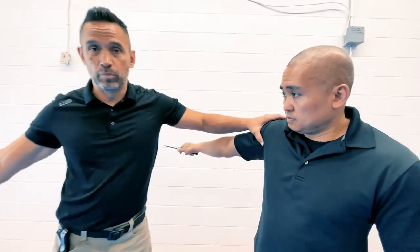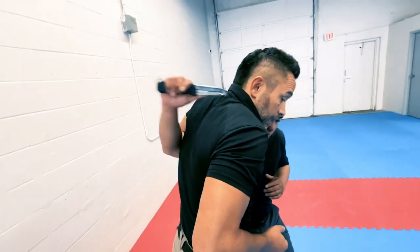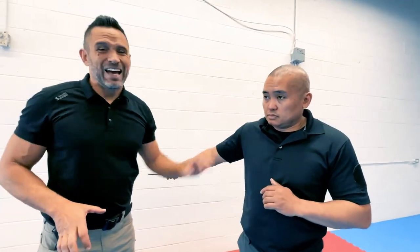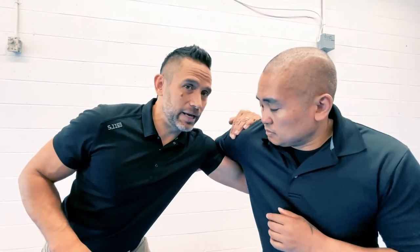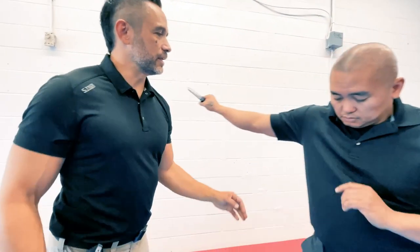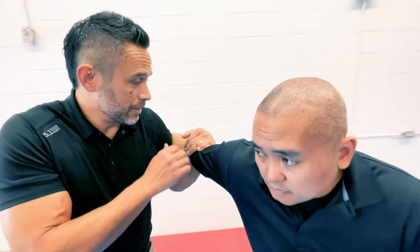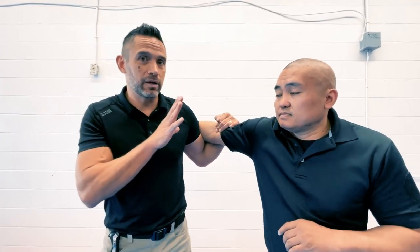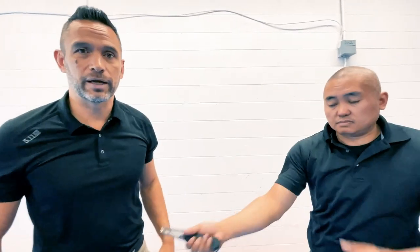The higher I get on his arm, the more freedom of movement he has. If I'm all the way up on his shoulder in an overhook, he's going to be able to get some stabs in. I want to avoid underhooks altogether if he's got a knife, because it's really hard to control and he can bring it up to my neck. If I go lower on his arm and put some pressure there to straighten it out, I can buy a small window — but if he's really strong and resisting, he can still bend that arm and get some cuts to my neck.